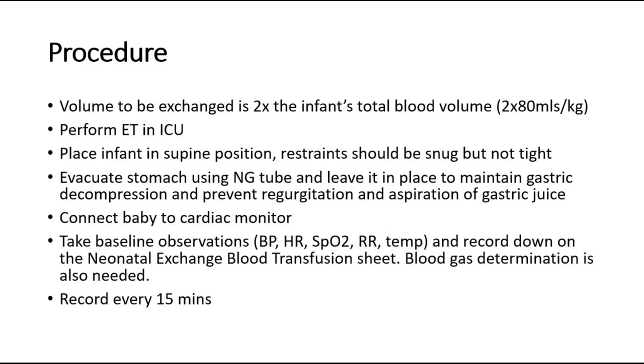For the procedure, the volume to be exchanged is 2 times the infant's total blood volume. Perform this procedure in the ICU. Place the infant in supine position and ensure restraints are not too tight. Evacuate the stomach using a tube and leave it in place to maintain gastric decompression and prevent regurgitation and aspiration of gastric juice. Connect the baby to a cardiac monitor. Take baseline observations including vital signs and record on the neonatal exchange blood transfusion sheet. Blood gas determination is also needed. Record heart rate, respiratory rate, and oxygen saturation every 15 minutes.